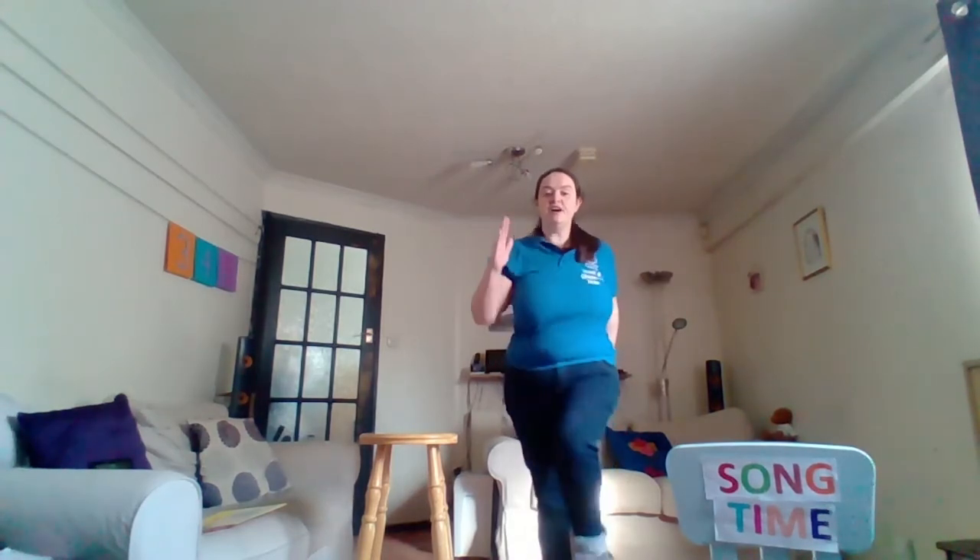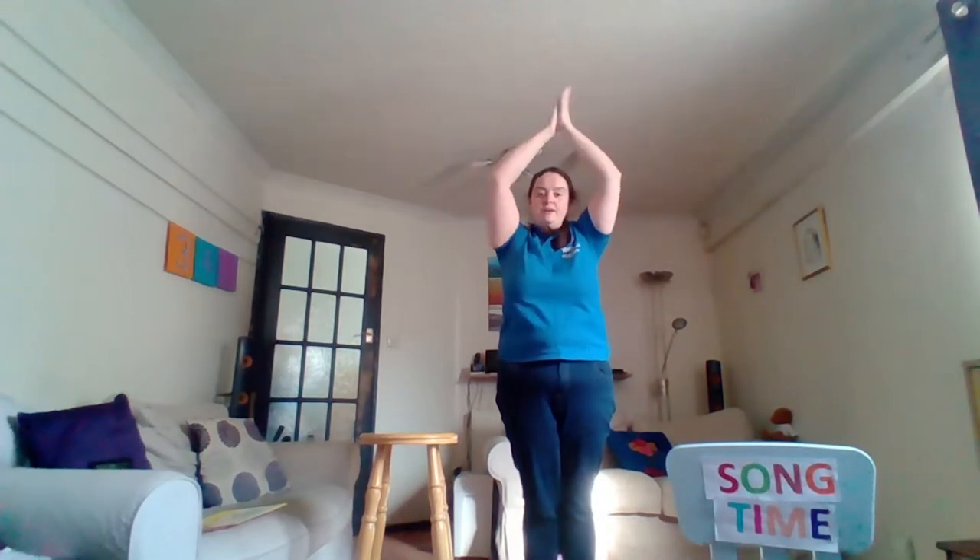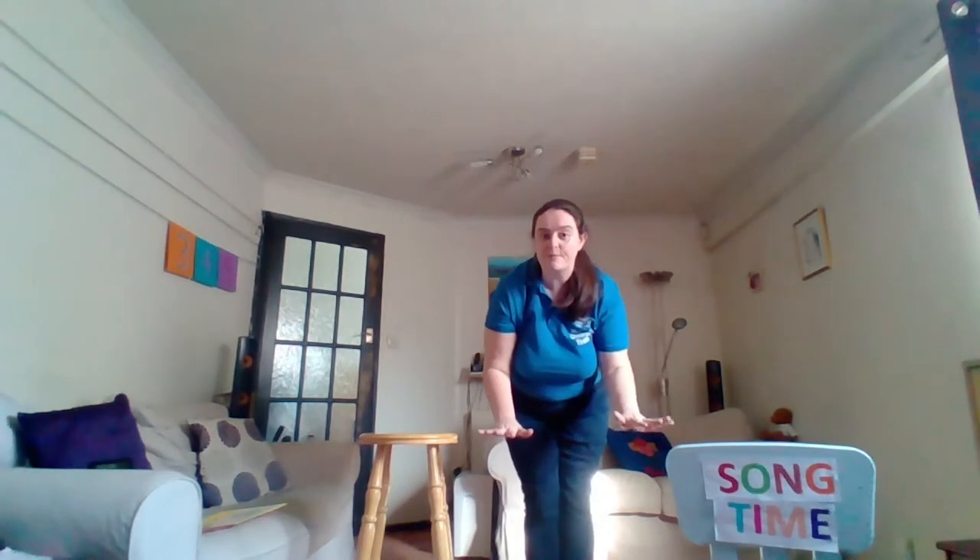Oh, the Grand Old Duke of York, he had ten thousand men. He marched them up to the top of the hill and he marched them down again. And when they were up, they were up, and when they were down, they were down. And when they were only halfway up, they were neither up nor down. Fantastic.